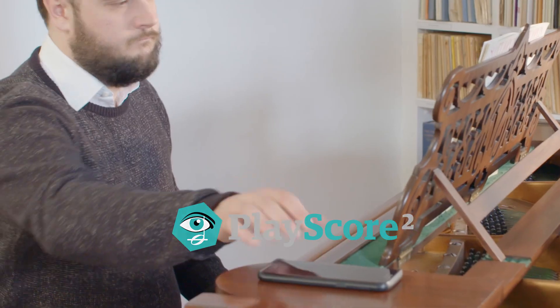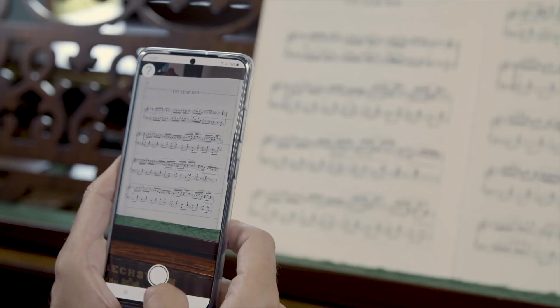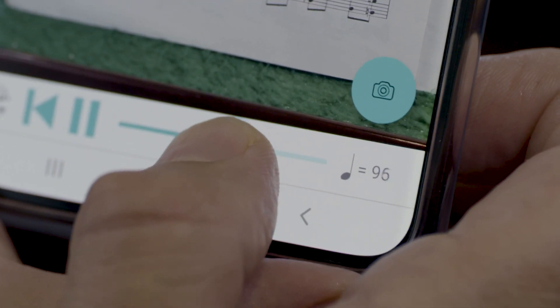Learning a new piece but need some help figuring out the notes? With PlayScore 2, you take a picture and the music plays. You can practice fast or slow.